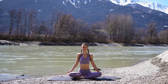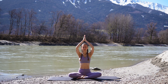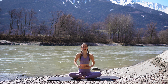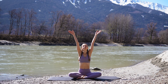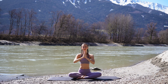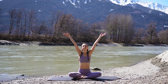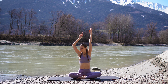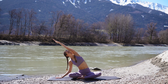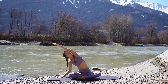On your next inhale, reach both of your arms up towards the sky. Exhale, bring the palms together and your hands down in front of your heart. Inhale, reach your arms up and exhale, hands to your chest. One more — take a deep inhale, reach both of your arms up. And on your next exhale, bring the right hand down next to your body and reach the left arm up and over towards the right. Keep your sit bones grounded, opening up through the left side of your body.